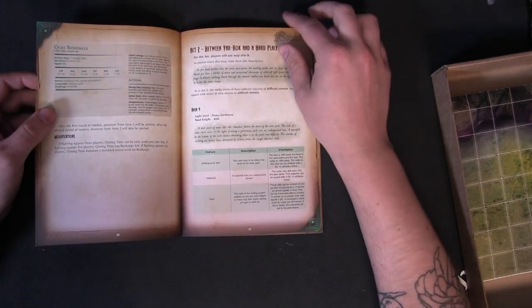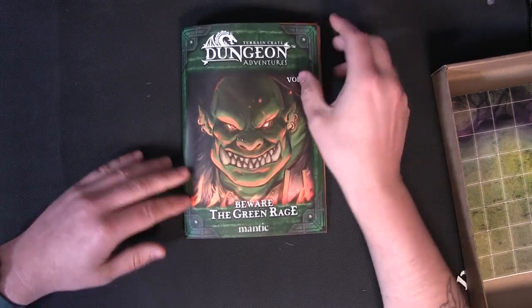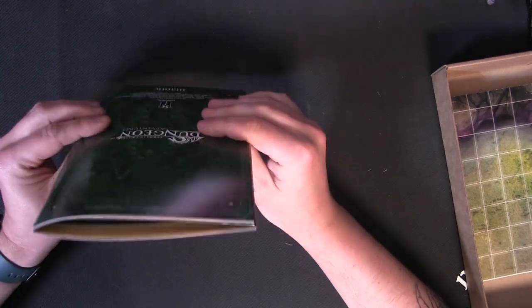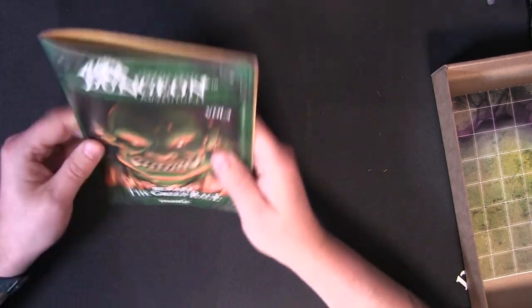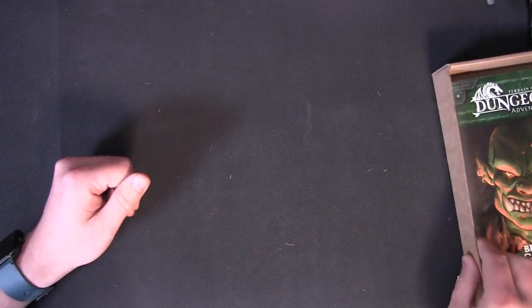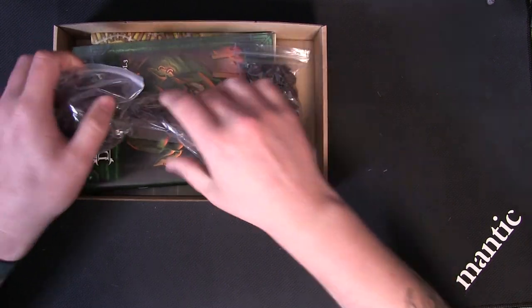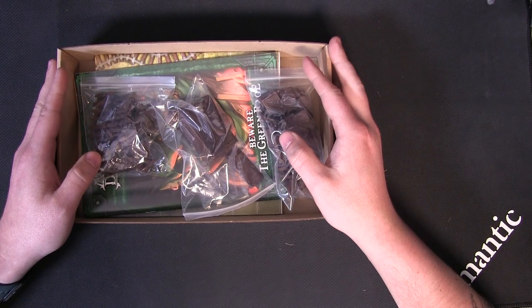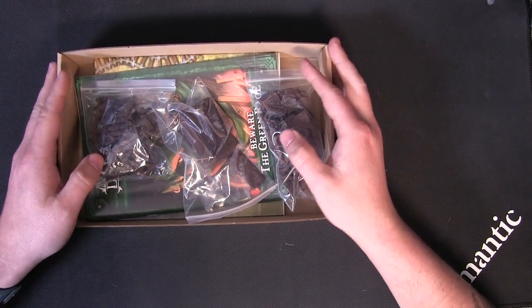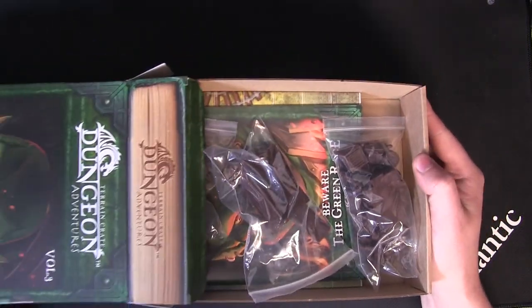I'm skimming through these quite quickly because I don't want to give away how it all ends. But that's one really nice little booklet — easy to pick up and play. So there you go, that is Beware of the Green Rage. Check out yesterday's blog — there's a bit more information on what each one of them is about in terms of the actual story.